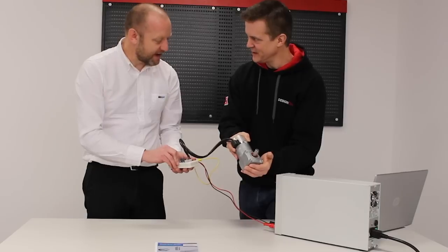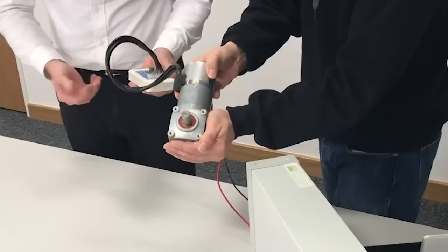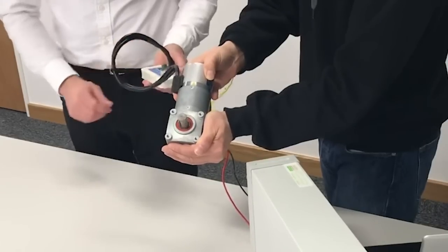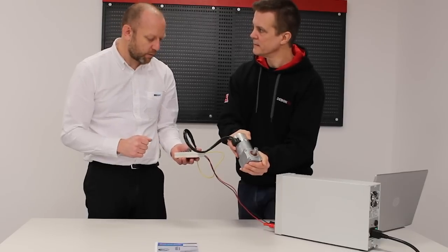So you've got quite a big step down on this one. This is maybe a five to one ratio gearbox. We can run it at fixed speed one, which is obviously the slowest speed, then fixed speed two which is a lot quicker, and then finally fixed speed three. These again can run clockwise or anticlockwise.